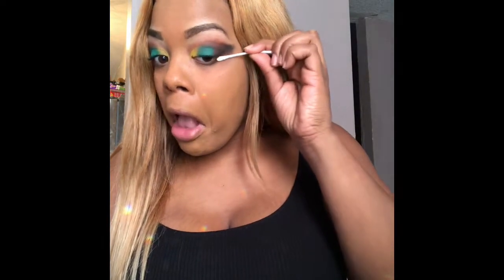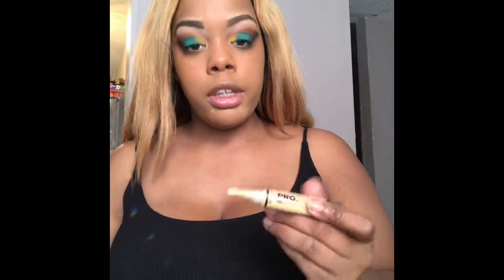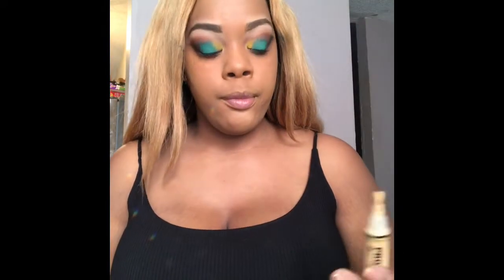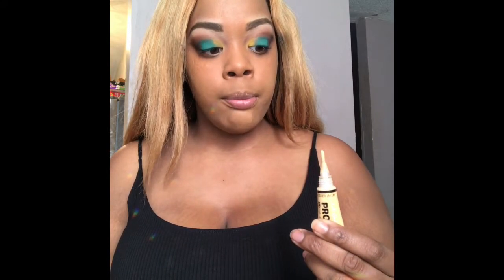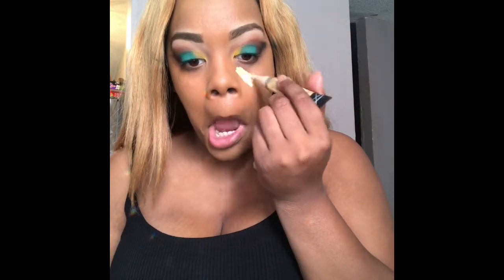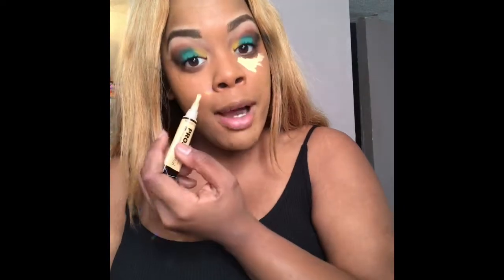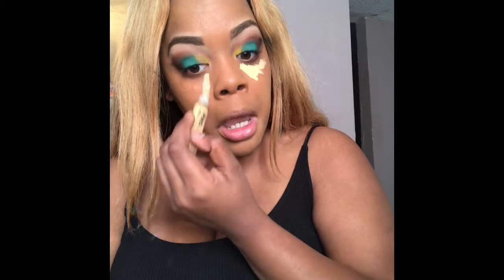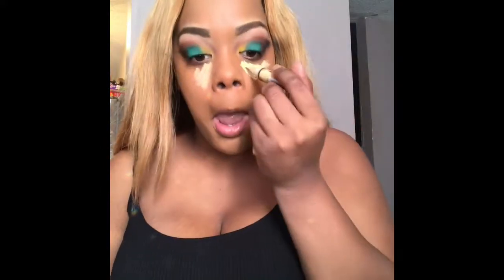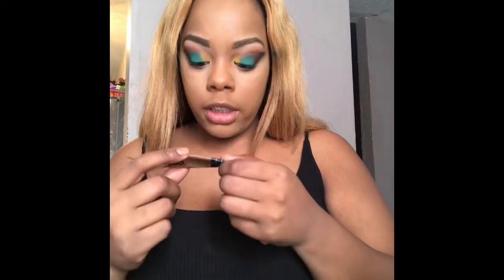I'm going to show you this Q-tip to get some of that black eyeshadow out of the way. Then I'm going to go in with that pro concealer and the yellow corrector under my eye. I mentioned earlier I don't know where my brush went that I used to set this concealer specifically, so I'm going to use my finger. Yes, I know this is really light — my mom hates it — but I don't like it. I don't like it. The LA Girl Pro Concealer in the color Espresso.